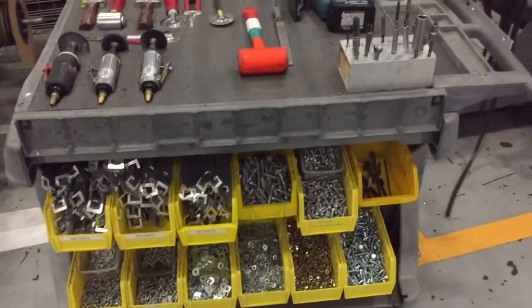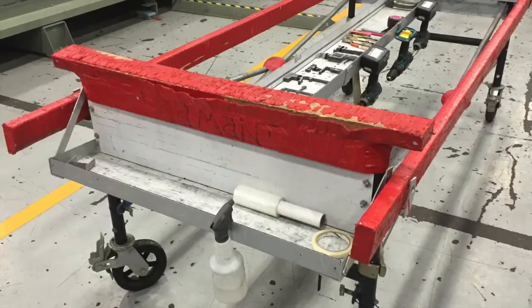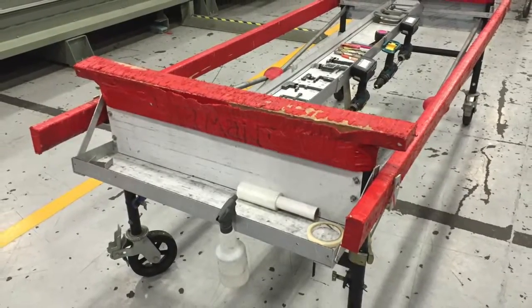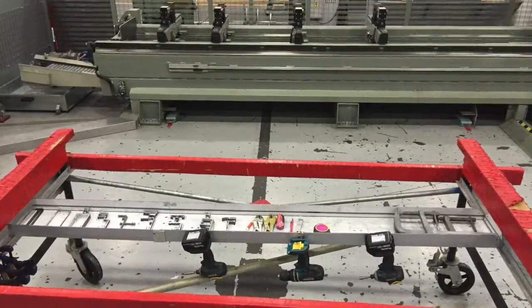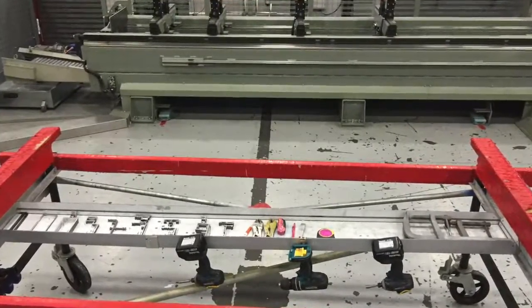Great job at 5S on this cart. I just want to thank Jose Avila and the Diamant crew for coming up with these great improvements. Did a fantastic job. Thanks.